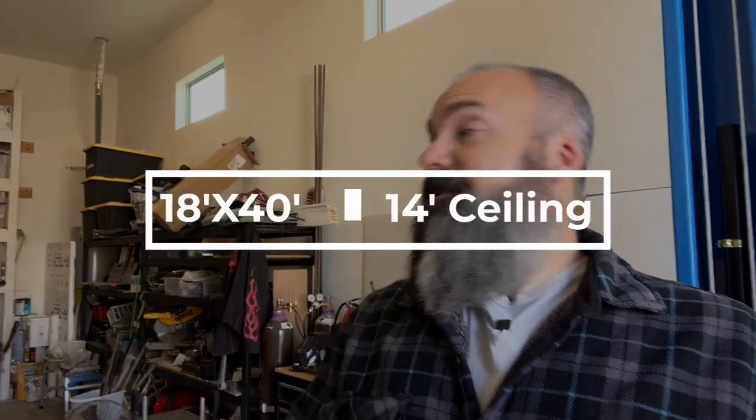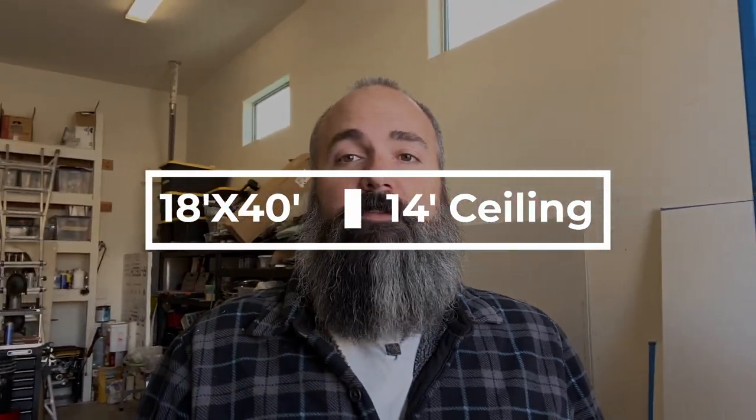Why did I decide to add a two post lift versus a four post? I already have the scissor lift, and we've talked about the complications of that lift in the previous video. In my case, I have an 18 by 40 foot RV bay with 14 foot ceilings, so I have the room for a two or four post.